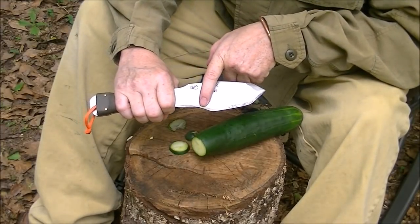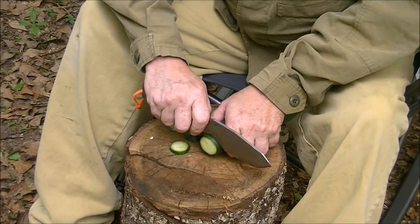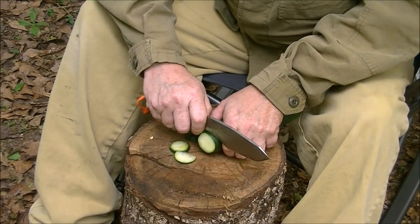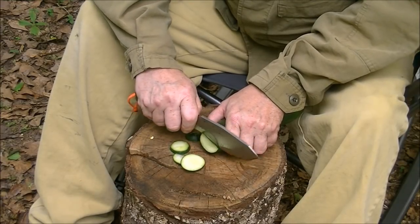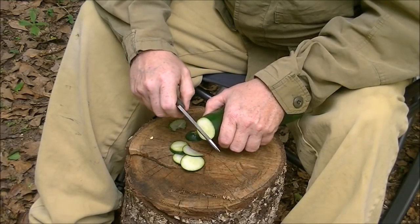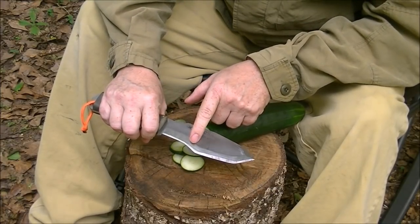This sweet spot right here is when you're going to hook and drag back. This allows you to slice through wood or whatever it is in a very controlled environment. This is also the chopping area where you're going to hit that — we'll get to that in a minute.